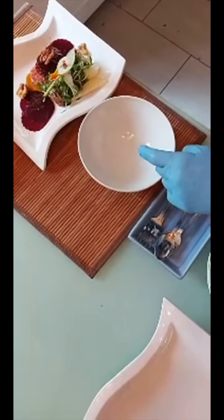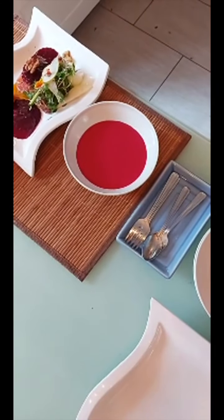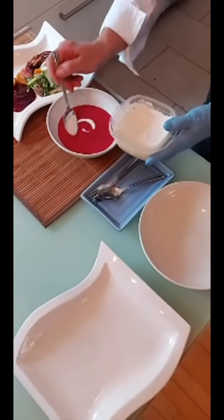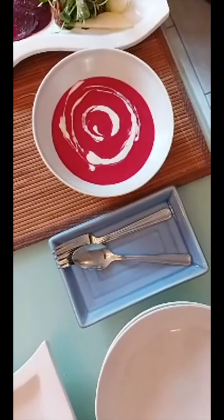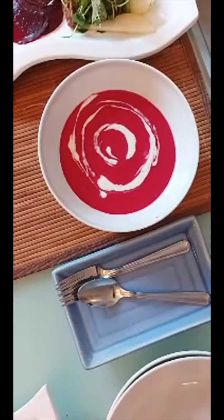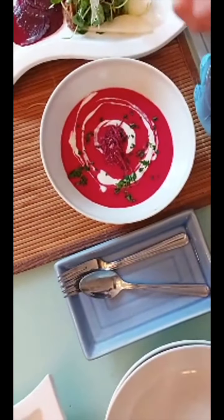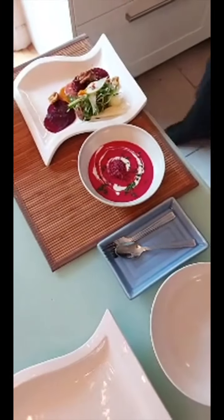Next plate is the soup. Use a simple white bowl — try not to get fancy dishes when purchasing. Pour the soup and look at that beautiful color. Add the lemon coconut cream on top for richness. You can add a little parsley to green it up, and dill would be a great flavor addition. Then add your crispy beet chips on top because some people say soup needs crackers. That's your soup — super easy and super yummy.